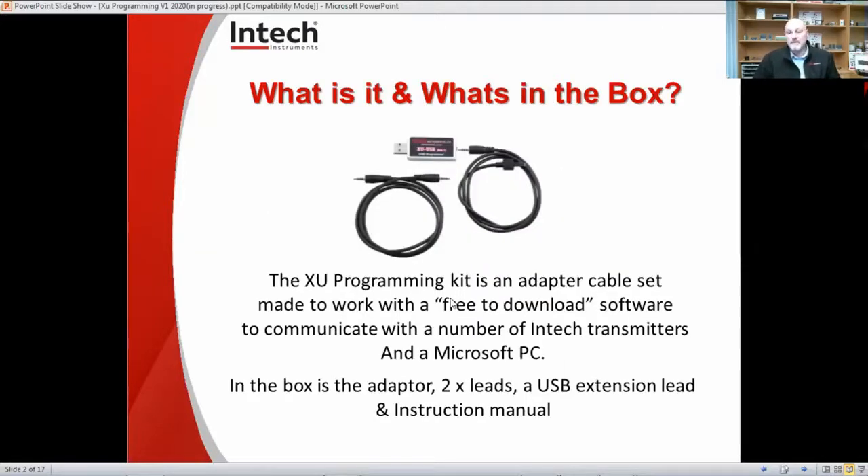So, what is it and what's in the box? The XU programming kit is an adapter cable set made to work with free-to-download software from Intech Instruments to communicate with a number of Intech transmitters and a Microsoft PC. Unfortunately, Apple is not supported. In the box is the adapter, two leads, a little adapter, a USB extension lead, and an instruction manual.